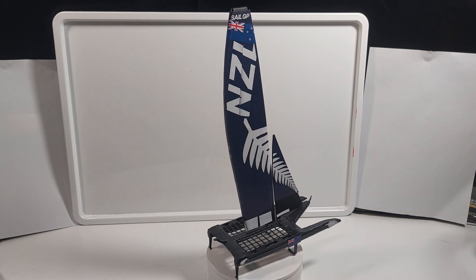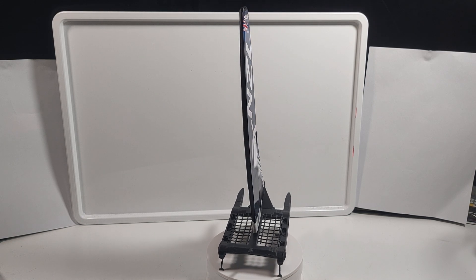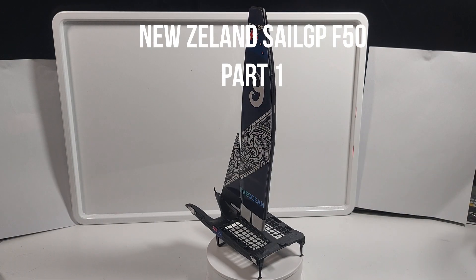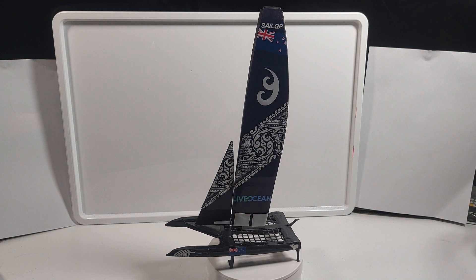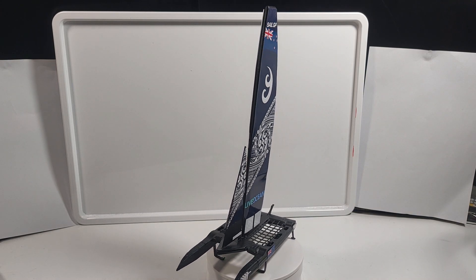Hello everyone, this is Epic3DBuilds here. Today, this is a two-part series on how I made this New Zealand SailGP boat. If you guys are still interested at the end of the video, you can always watch part 2 when it comes out. This part is just going to be about the physical model. Now let's get into the video.